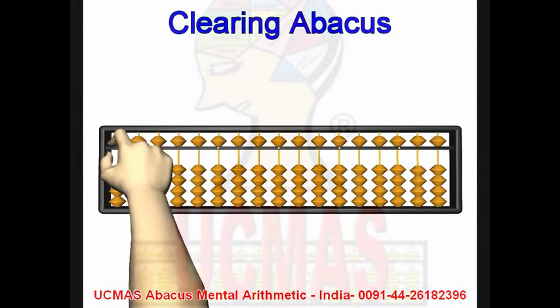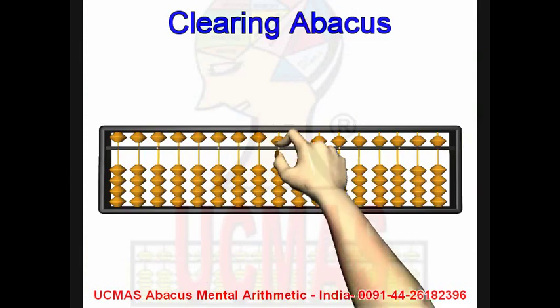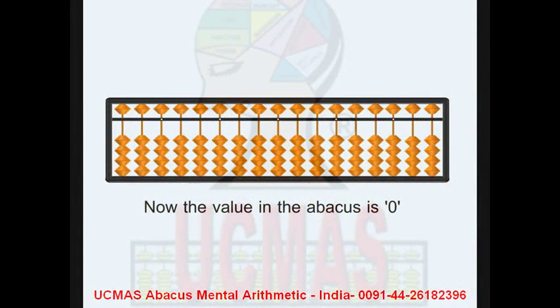Clearing the abacus. When beads touch the bar, the abacus gets a value. When beads go away from the bar, the abacus doesn't get any value. Now the value of the abacus is zero. Fingering exercise.